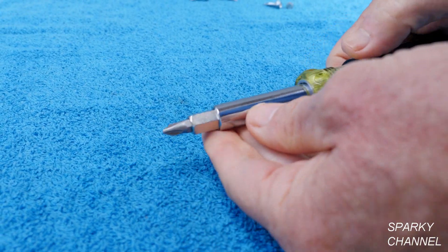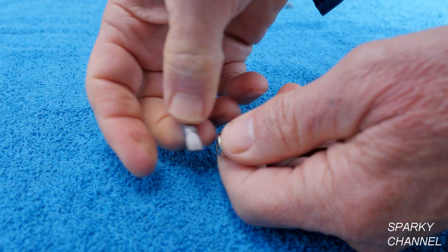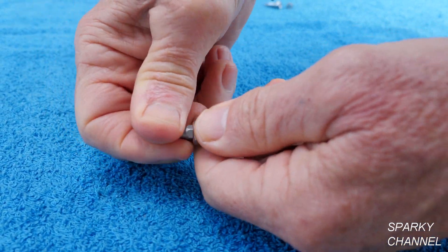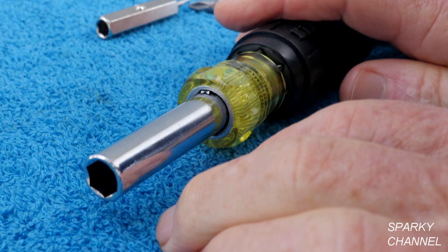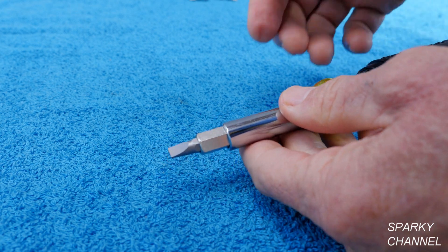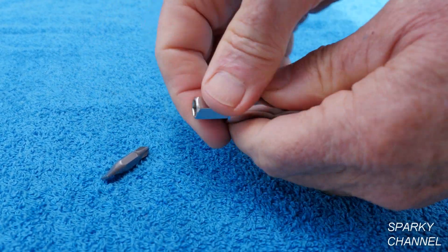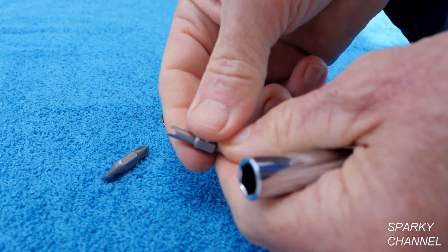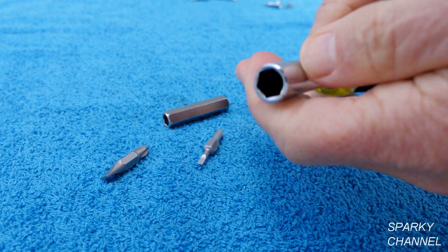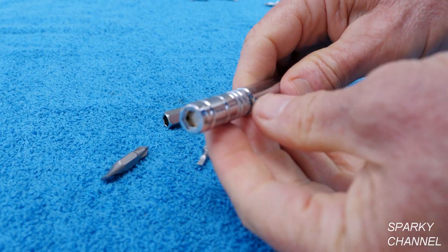Turn it around and you have a number two Phillips. Pull this out and turn it around and you have a 1/4 inch flat head screwdriver. When the bits are removed, you have a 3/8 inch nut driver. So there's two tools right there, and that's 3, 4, 5, 6, and 7 and 8 — there's your 8 tools with a really nice handle.